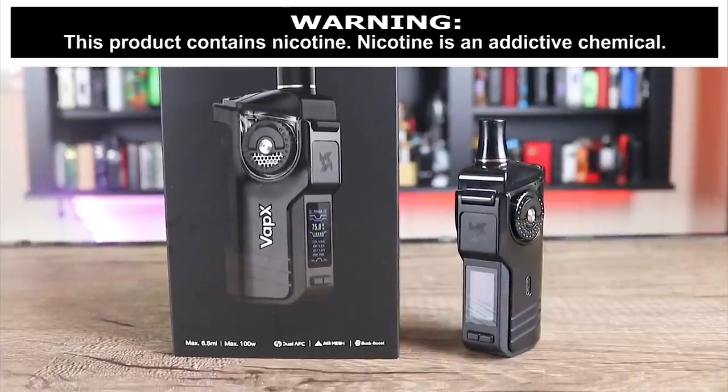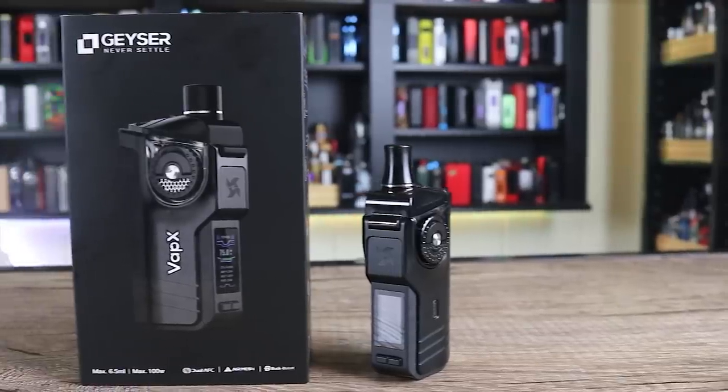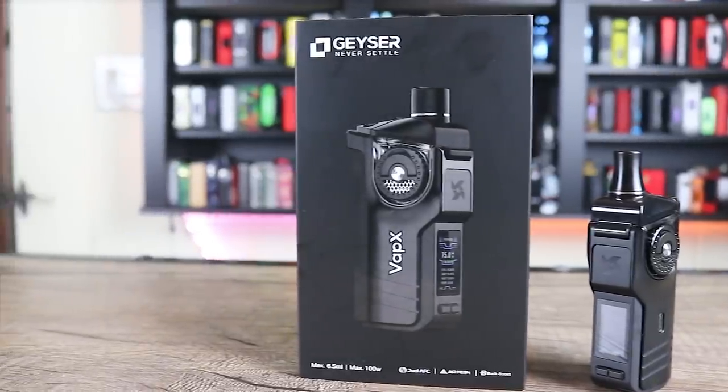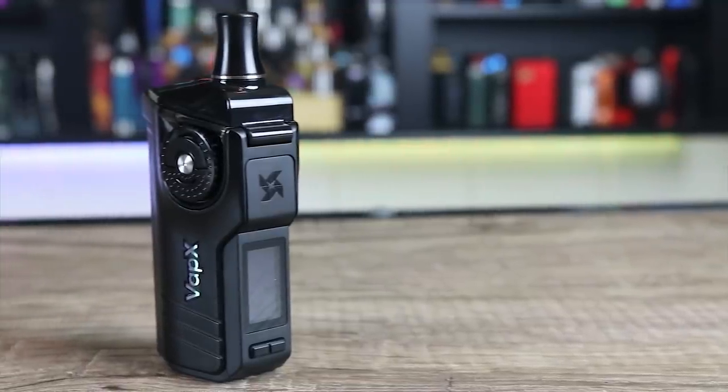Look at that funkadelic-looking 21700 pod system. It's kind of funky-looking. Kind of looks like an old radio or something like that, almost like an old walkie-talkie.